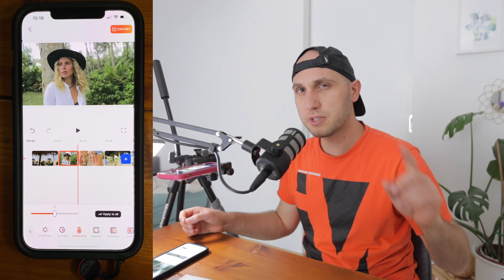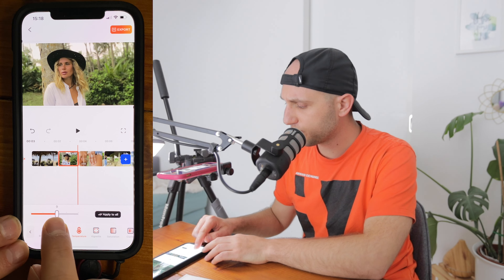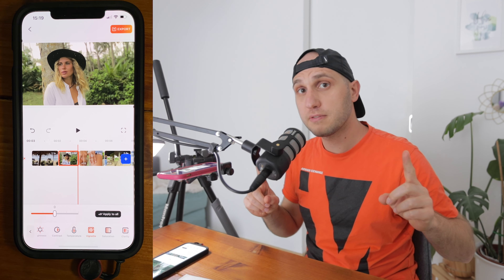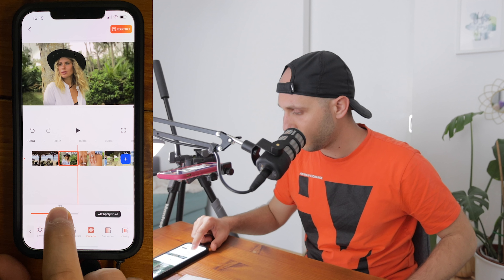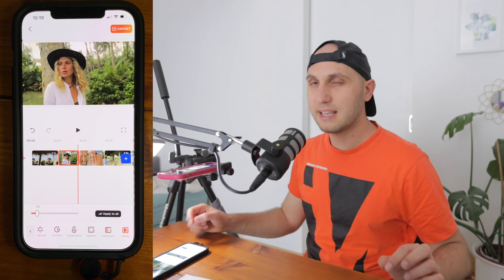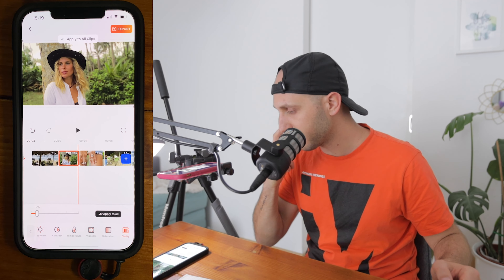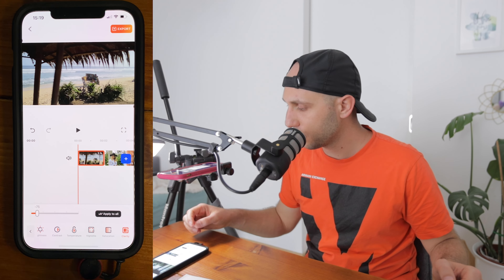I'll leave brightness at zero. Most vintage films are a little yellowish, so I'll click Temperature and push it just a little — maybe to six or seven. Push it too much and it gets too yellow. I'll add a little vignette to make the viewer focus on the subject in the center — just a tad, around five or seven. Then push the saturation up a bit. The best button here is Apply to All — just click it and all clips get the same color grading instantly.